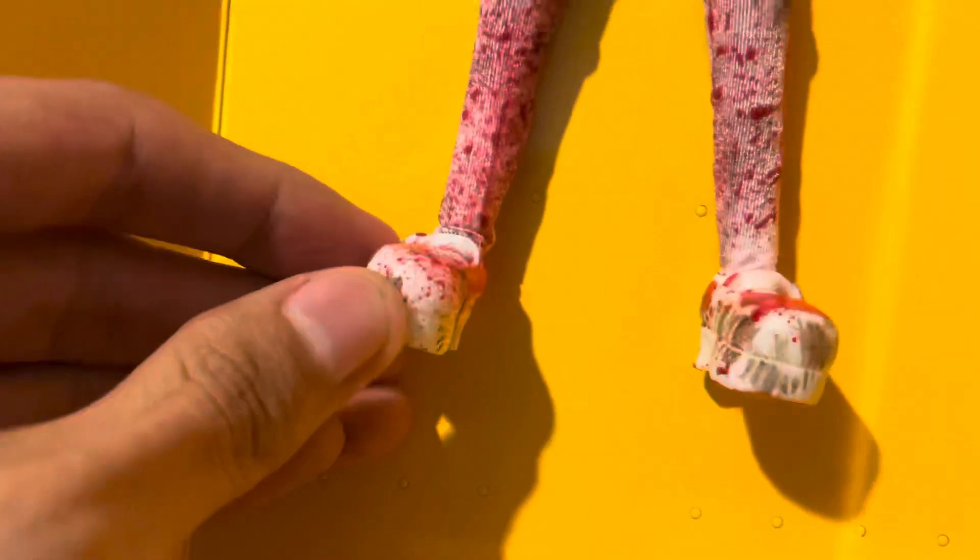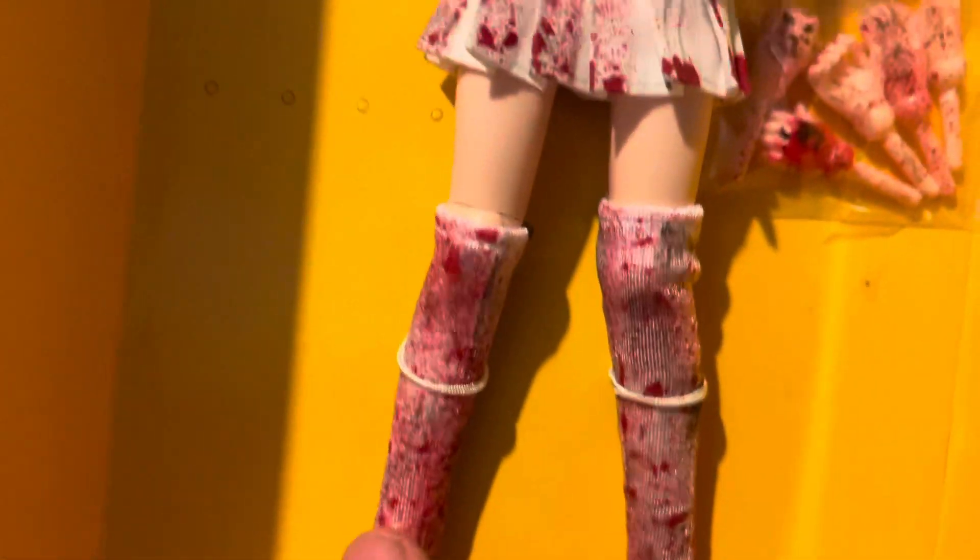Here are her little shoes, they're really bloody and dirty. And she has these cute socks, this really cute skirt, and this little jacket. Oh, and it unbuttons - that's cool. She has these bloody hands and here's her face with this little knife on it.